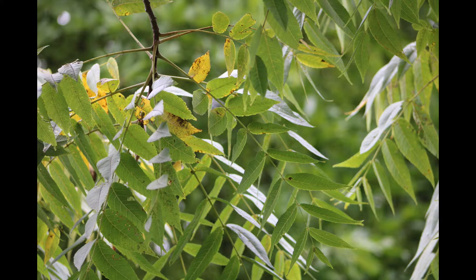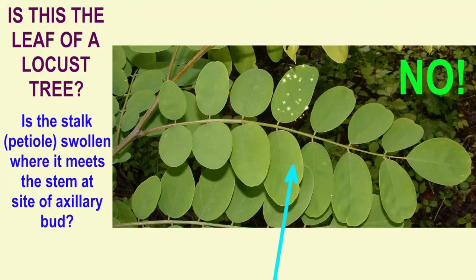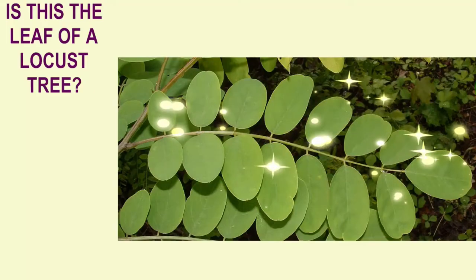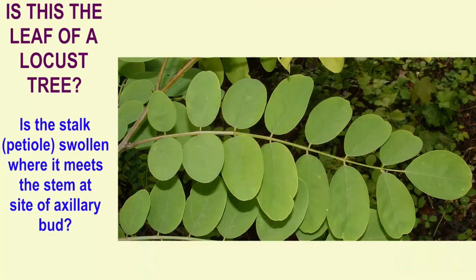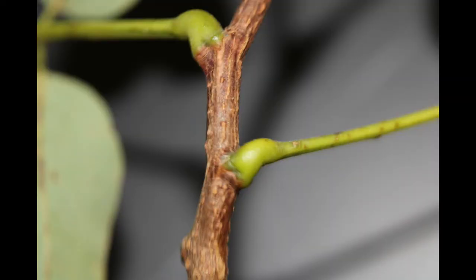The same is true of this locust. The small structure that appears to be a leaf is not a leaf — it doesn't have a swollen base and it doesn't meet the stem at an axillary bud. Instead, the leaf is compound, composed of many leaflets. Only at the base of the whole compound leaf does one find the swollen region and the axillary bud.